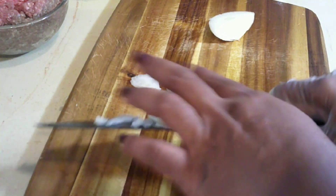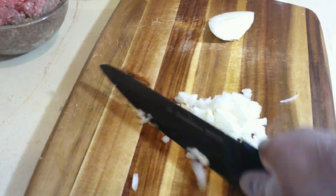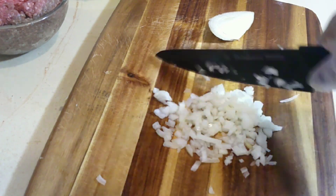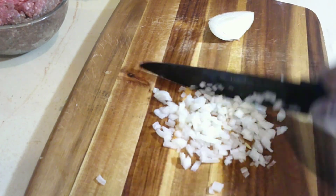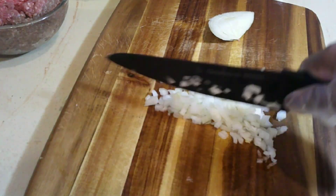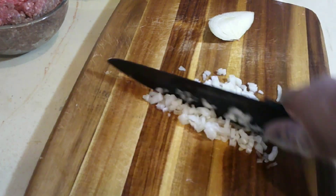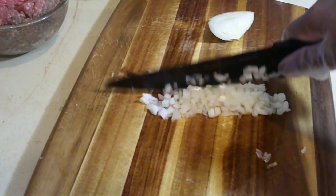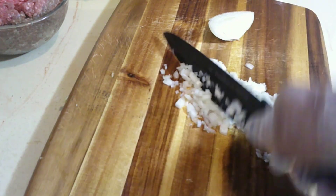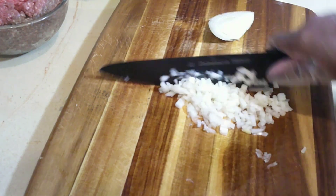I'm just gonna chop my onion. It's important to keep your fruits or whatever you're cutting at the same size - it looks better. So I'm gonna dice my onion as small as I did with my jackfruit.